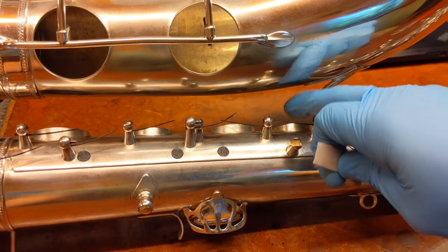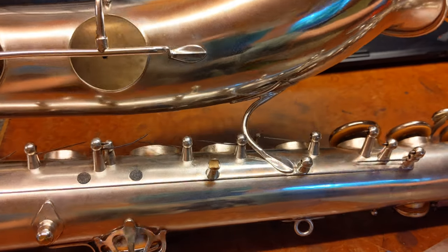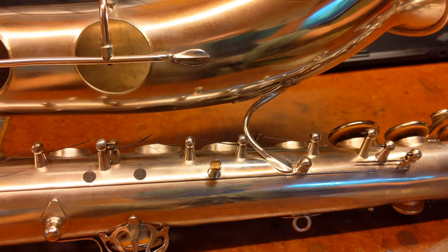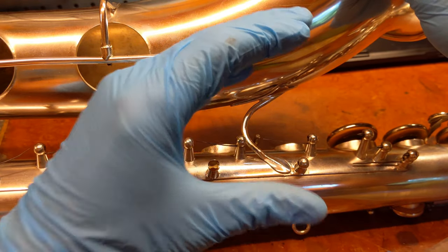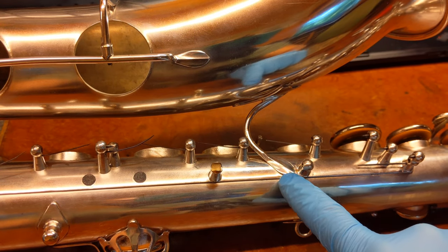It's a little too close here compared to over here, and these are not in the right spot anymore. This got overhauled somewhere else, shipped, and then got pushed in. The bell-to-body brace has been crushed down a little bit — went from being a little more like this to a little more like this.